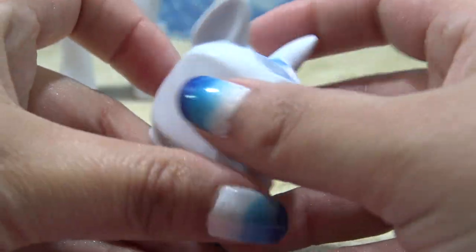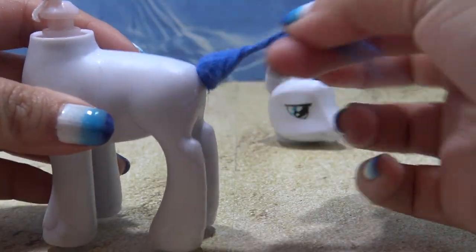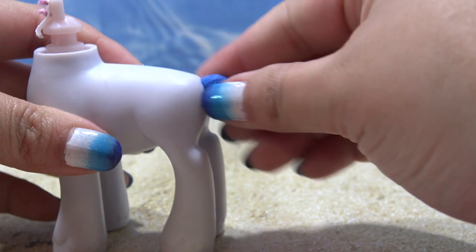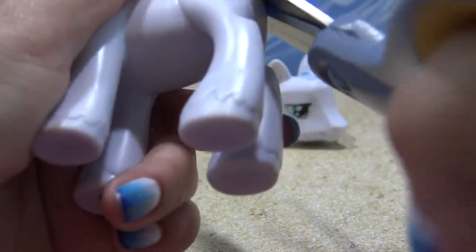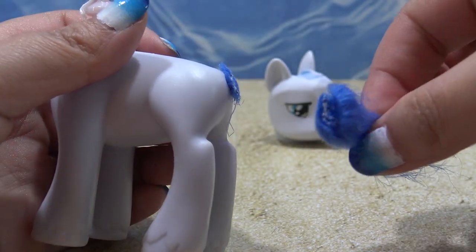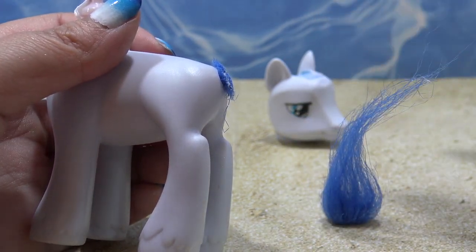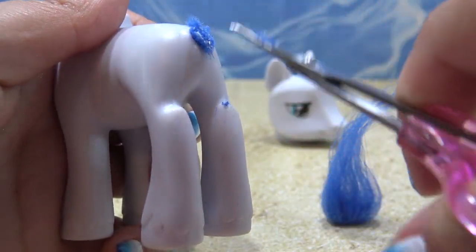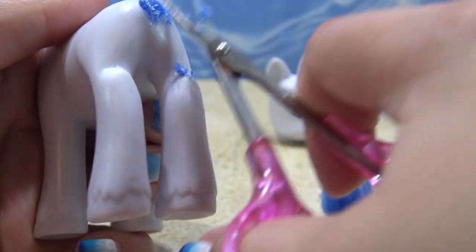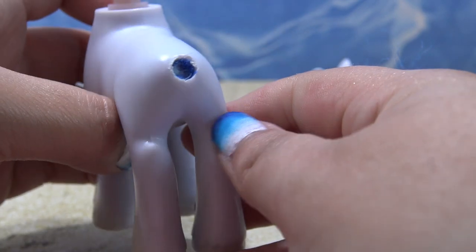It looks a lot more natural. The head is completely ready to be customized. Now it's time to work on the body — I need to remove Shining Armor's tail. This pony does not have a regular tail where I can just pull it out by removing the neck plug; it's literally glued into the body. So I've just cut it off — it looks like it came off of Branch's head from the Trolls movie. I'm going to grab my small scissors and cut off all of that blue fuzz from inside the hole.